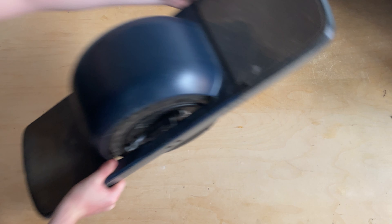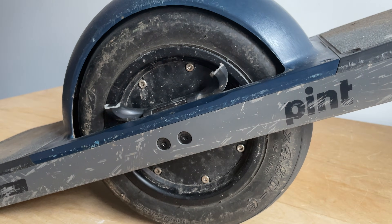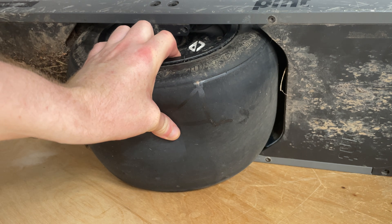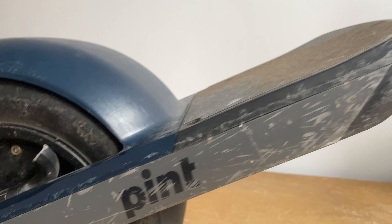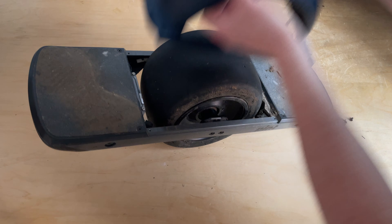After four years of daily abuse, here's the damage report: battery holds maybe a mile of charge, the handle snapped months ago, and the tire is completely flat. A new board costs thousands, so I guess I've got to fix this one.